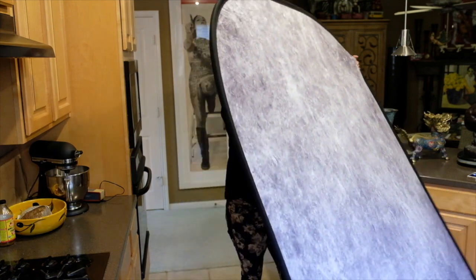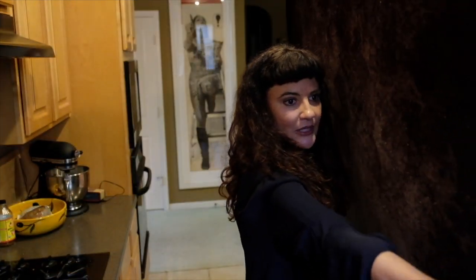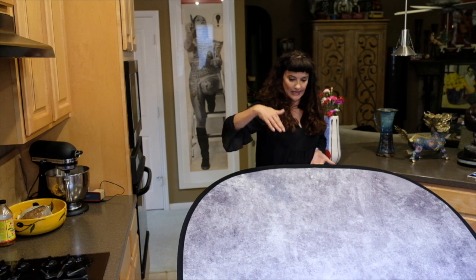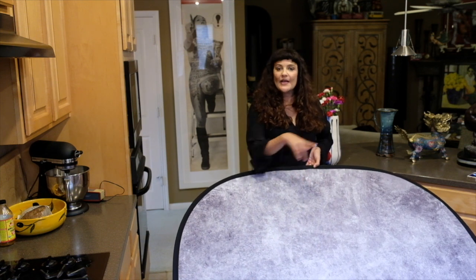This is our Lastolite background — see, it just easily pops open. To fold it down, the first step is you're going to place the background vertically on the floor, gently grab both sides, and slowly walk backwards. The background is at a slant right now — the foot of the background is on the floor and the top part is resting gently in my hands.